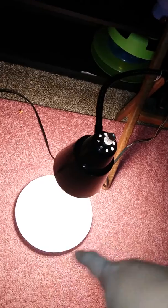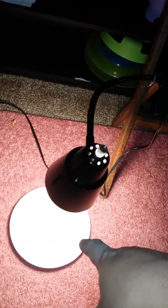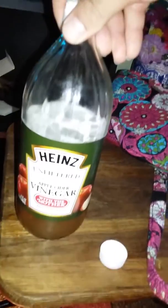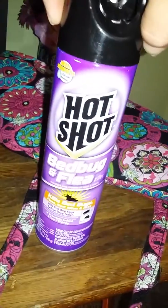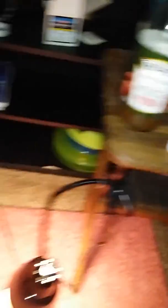It's a flea catcher. You use a lamp and put a shallow piece — some people use castor dishes. I have two traps set up right now with vinegar, and it's working very well. I wish I could have showed you the trap from before. I sprayed around the trap and left it there overnight because they're attracted to heat.